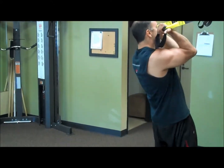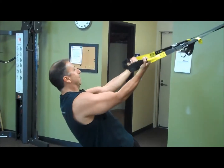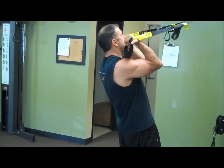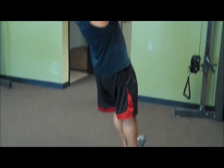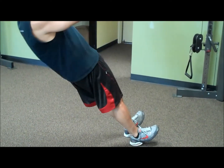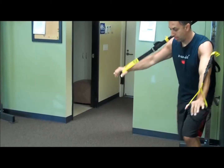A bicep curl — keeping your elbows at that 90-degree angle from your body and curling up. The TRX is definitely a great tool that you can use in a fitness studio, gym, or even at the park.